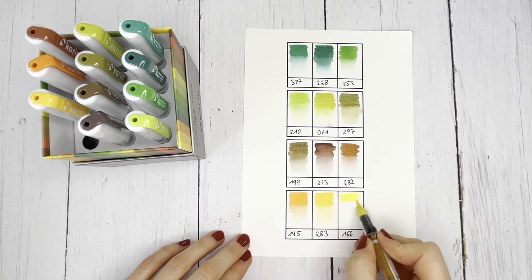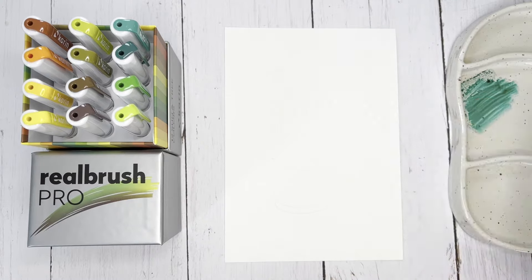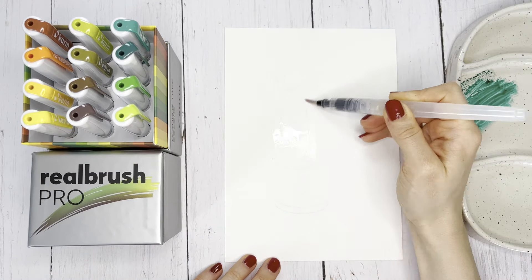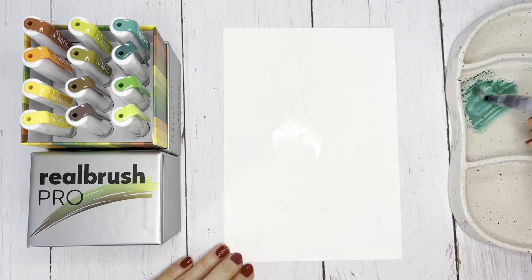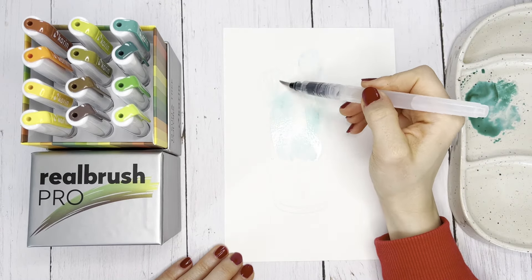Now I'll show you how you can paint a cactus using the wet-on-wet technique with the Sun and Tree Color Palette. To do this, color your preliminary drawing with water and apply a shade of green to a porcelain plate or foil. Now apply the color to the paper in a very light layer using a water brush.